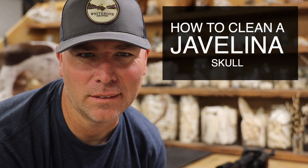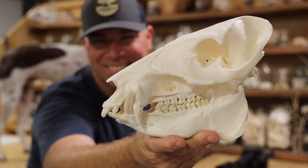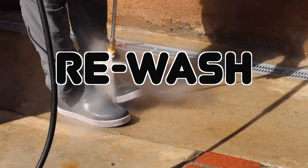Hey y'all, my name is Ryan Olson with Whitebone Creations. This is a beautiful javelina skull and this is the method I used to clean it.